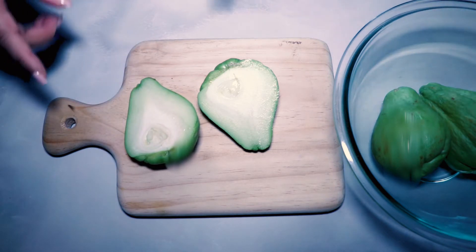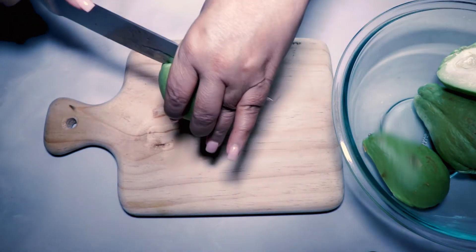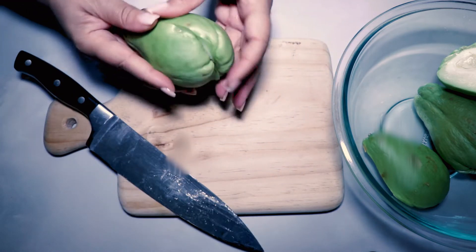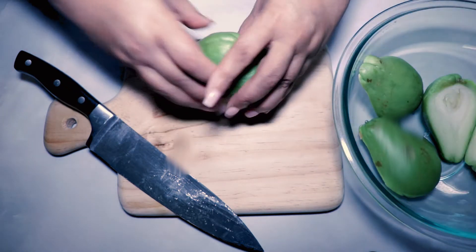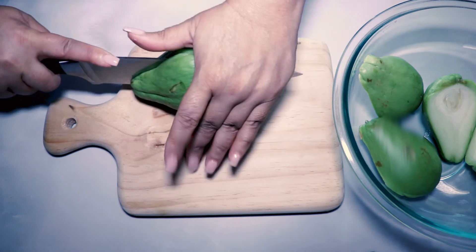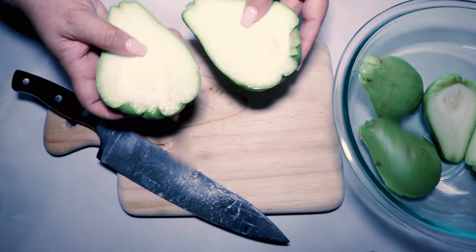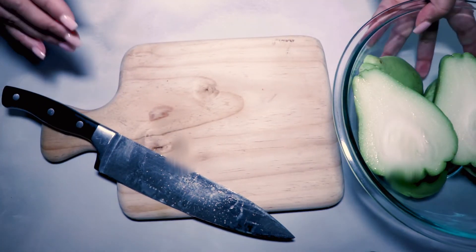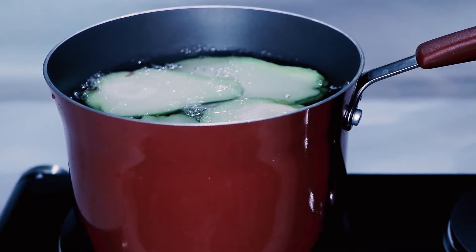When you buy mirliton — what some people call chayote — pick out those that don't have little sprouts poking from the skin, as sprouts indicate they've been in the store a while. This is less of an issue for dressing, but if you're stuffing the mirliton you want the skin to be as pretty as possible. Look them over for bruising; they should be firm and range in color from light green to sour apple green. Inspect them like you would any fruit or vegetable and pick the best ones.